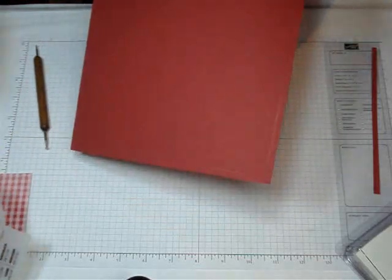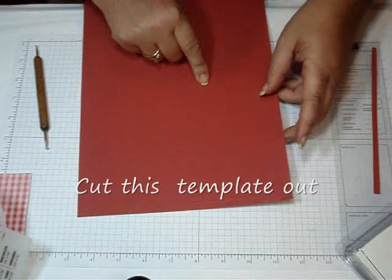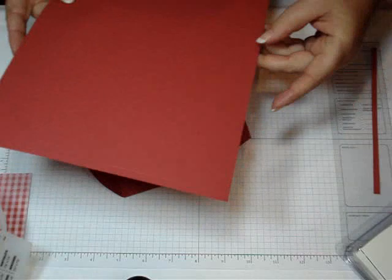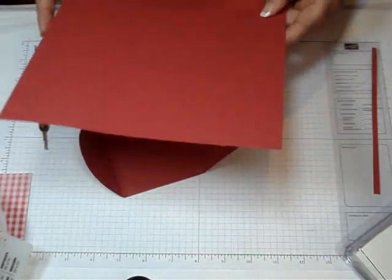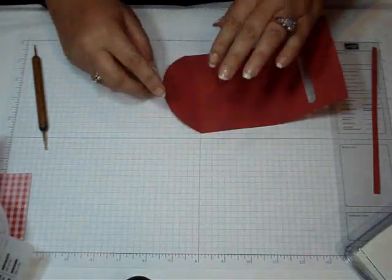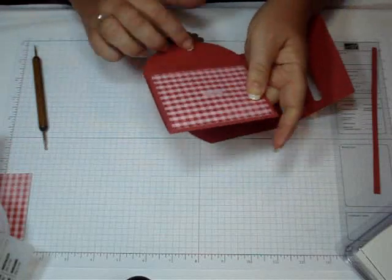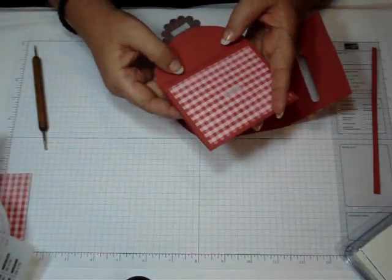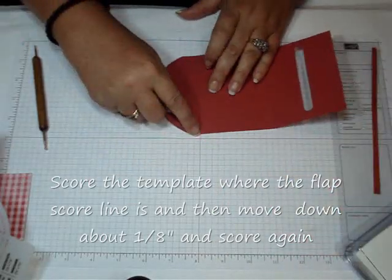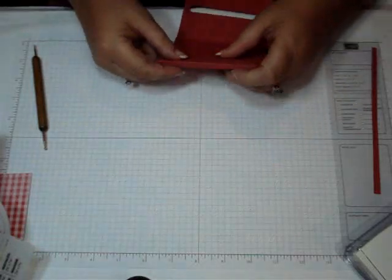So this is your template for your little purse. You're going to go ahead and cut that out, which I already did — just follow along those lines that you scored with your stylus. Then I made the score line where the purse flap is here, which I did with the 5-in-1 envelope template. And then I just moved the card stock down about an eighth of an inch to get a double flap here.